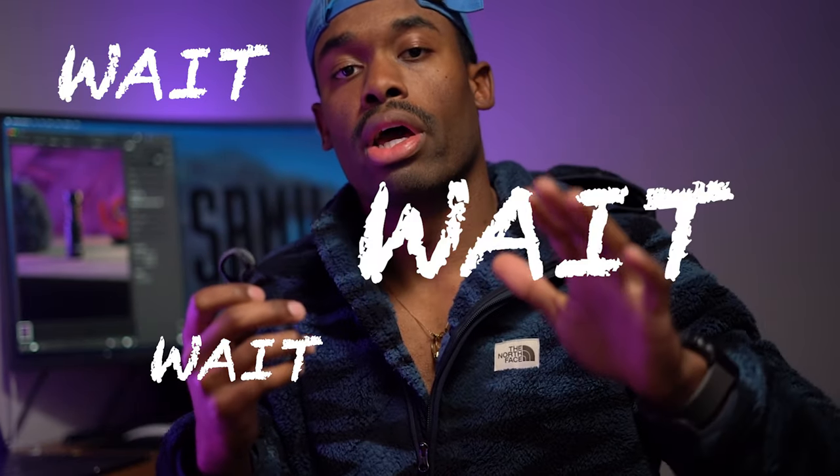This microphone comes with a couple of accessories. Let me start over so I can actually show you what the microphone looks like.